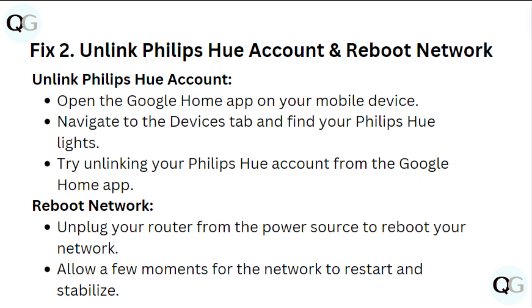Step 2: Unlink Philips Hue account and reboot network. Open the Google Home app on your mobile device. Navigate to the Device tab and find your Philips Hue lights. Try unlinking your Philips Hue account from the Google Home app.